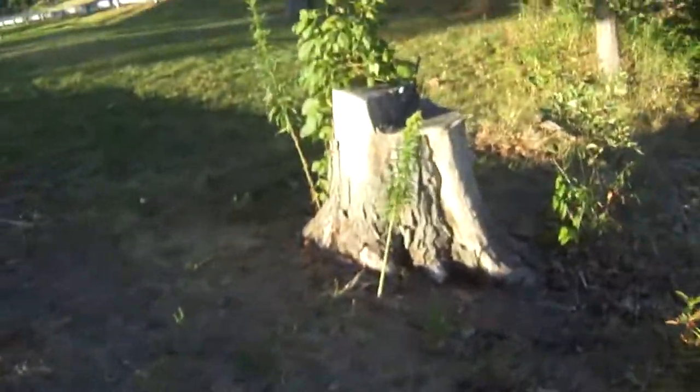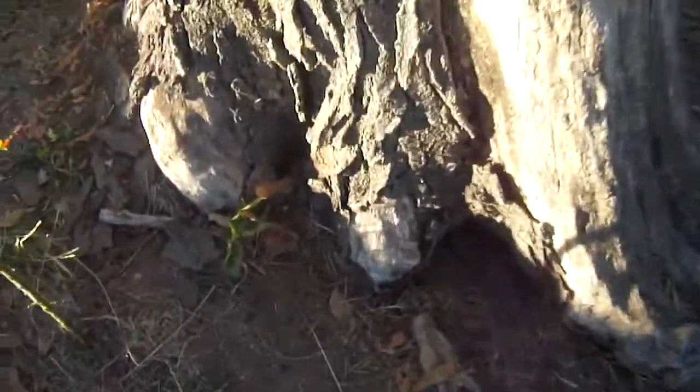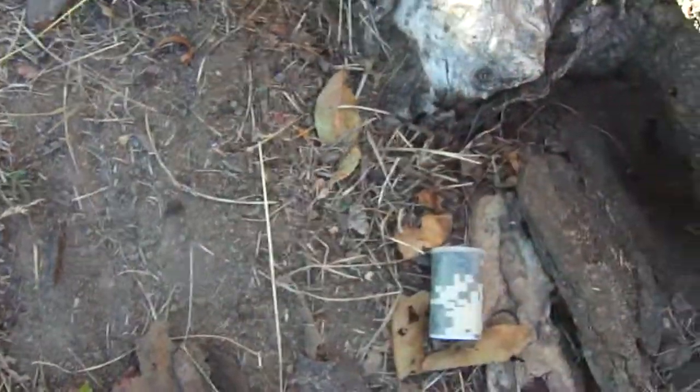Then we come over here to the second stump. They're going to start searching around the base, and right here at the bottom there's actually a little cubby hole. I put a piece of bark, and if you look inside there, there's actually another red herring.